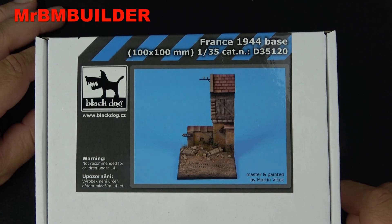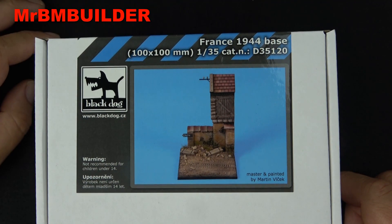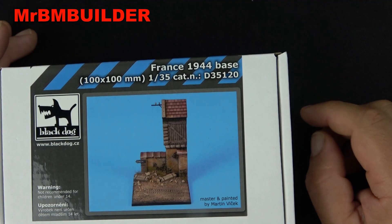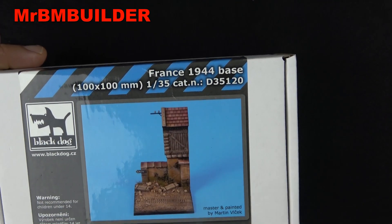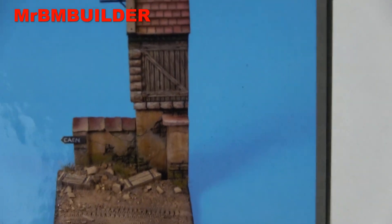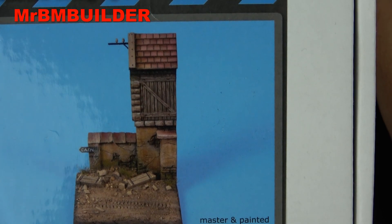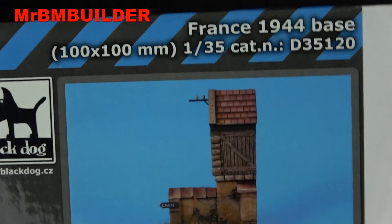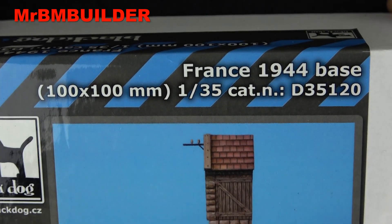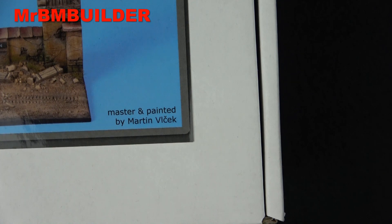Hey guys, back again, hope you're all doing well. Thought we'd have a look at another little diorama base, this one from Black Dog, 1/35 scale, apparently from France 1944. As you can tell, for some reason this looks like France — not sure exactly what it is about the base that makes it have to be France and nowhere else. As you can see by the dimensions, 100 by 100 millimeters — 10 by 10 centimeters — and the master and painter is Martin there.